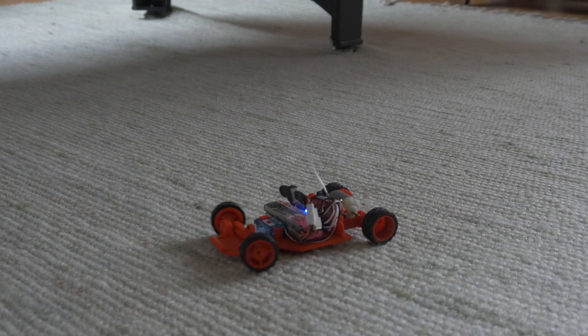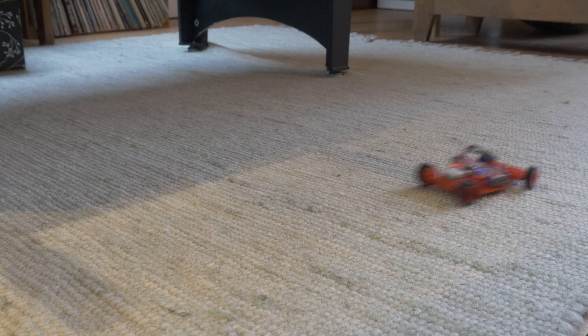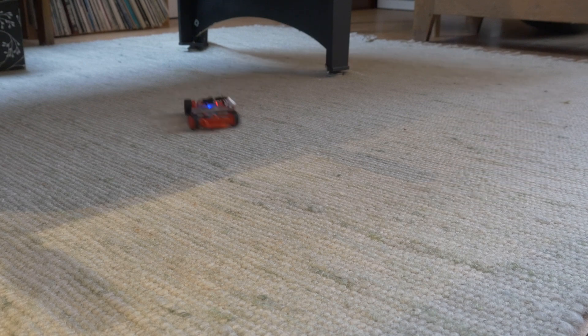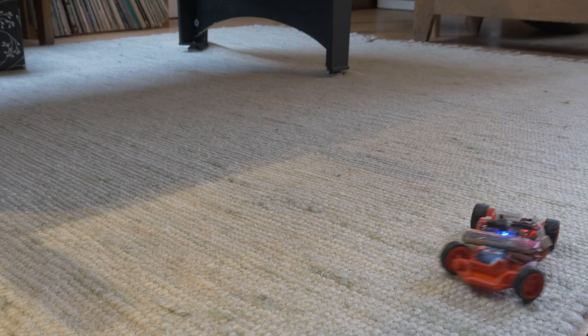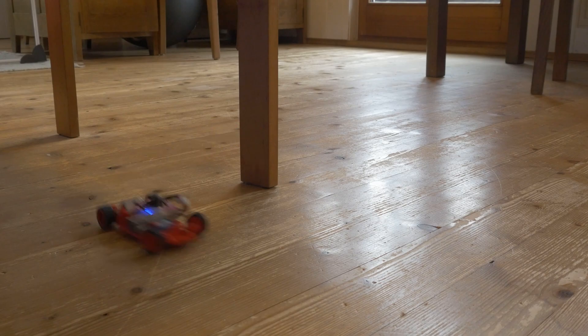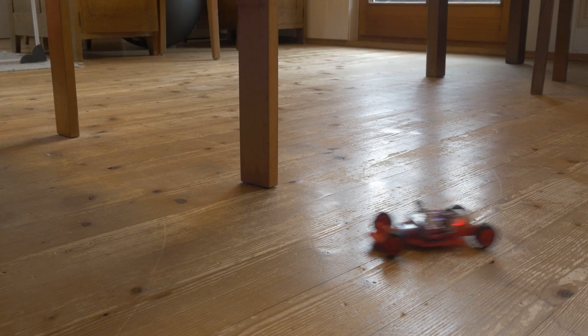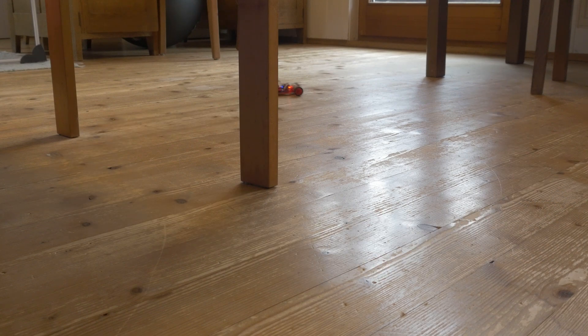Let's start by testing the car indoors. On carpet, it drives pretty well — not the fastest thing in the world, but actually surprisingly responsive, and the grip is also just fine even on these 3D printed TPU tires. The steering is also pretty direct and accurate — pretty impressive for 3D printed-in-place linkages. On smooth floors, the tire grip is definitely limited, but it makes it drift, which is also fun. At this point it wasn't particularly fast though.